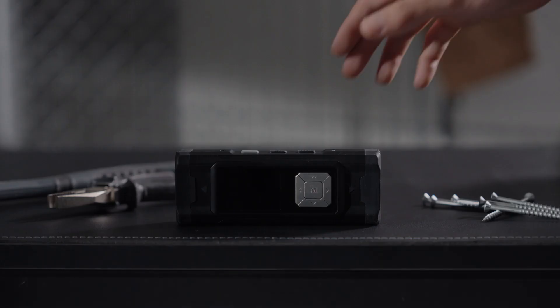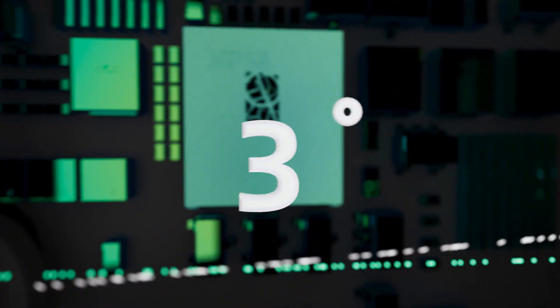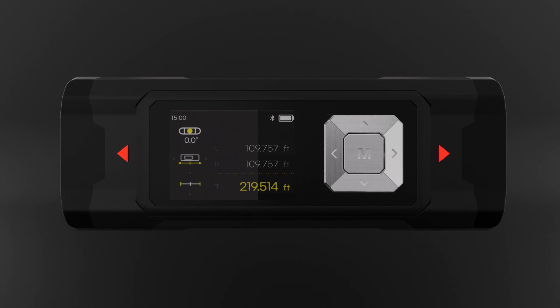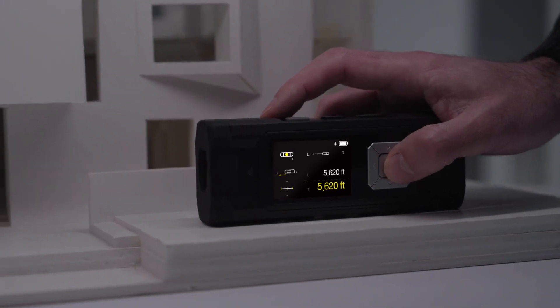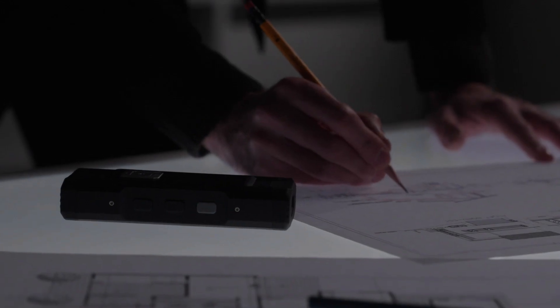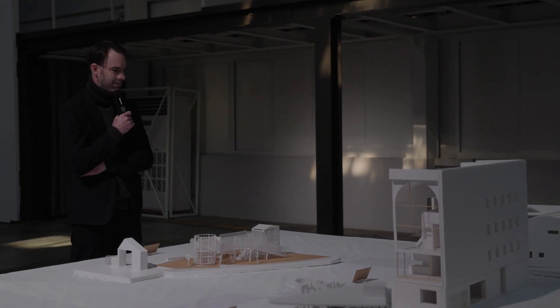The world's first built-in auto calibration uses angle adaptation technology to detect a straight line for the most leveled and accurate measurement. Measure distance and angles on the same device, and gather all the details you need to maximize your quality of work.